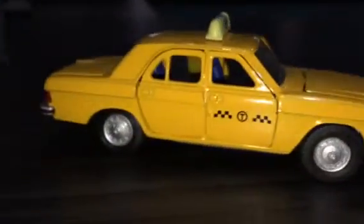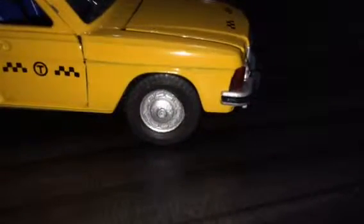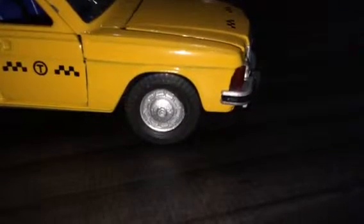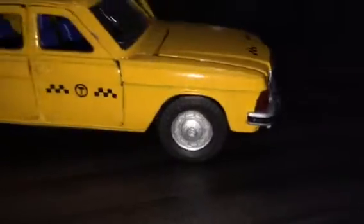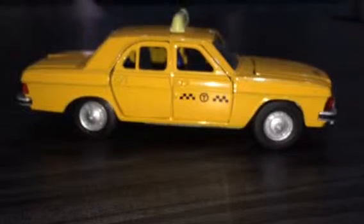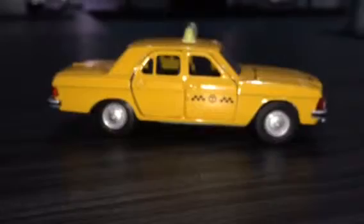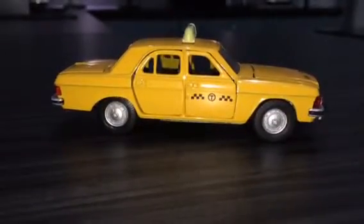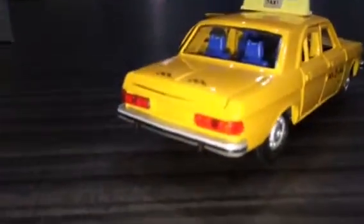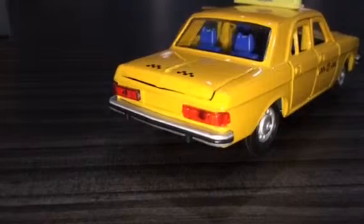Moving round to the side — I do like the wheels on these. I'm not quite sure how accurate they are in representing the real car, but they certainly look period. This particular one is a taxi, which in later years I believe a lot of these cars were used for. Moving round to the back — kind of Volvo-like at the back. This is an updated rear; the original one had vertical tail lights.